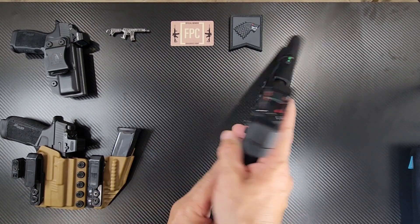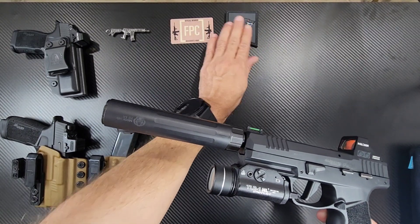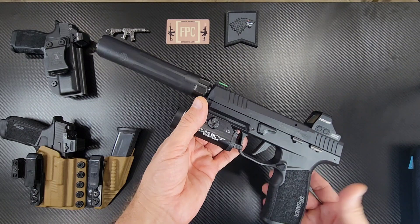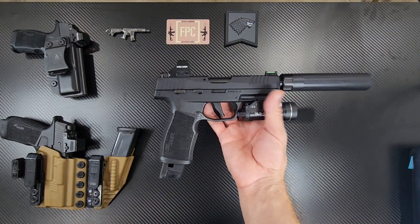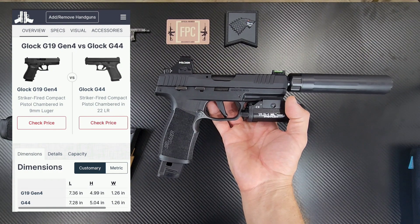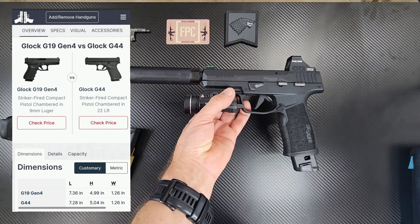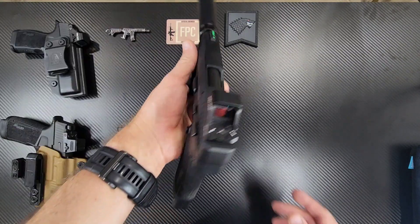Again, the video is about the P322 — basically this is my trainer. It's always good to have a trainer gun. Glock has the same concept with the Glock 44, which mimics the G19. So if the Glock 19 is your carry, the G44 is the one you'd shoot that would be similar in size.